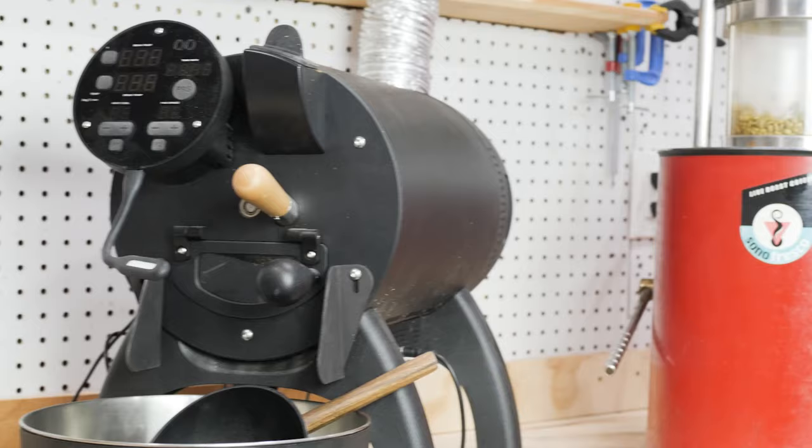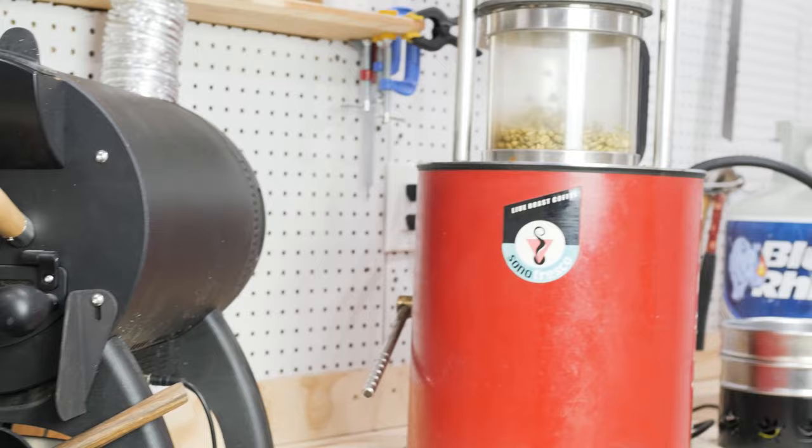Once you start achieving roasts you're happy with and want to replicate them, the key to consistency is replicating conditions each time. If you're roasting outside and temperatures vary significantly day to day, this will affect the time it takes to preheat and reach key temperatures. If you roast back to back, the roaster temperature on the subsequent roast will likely be higher than the first. Roasting indoors with conditioned air and ensuring the roaster starts each batch at the same temperature will go a long way toward improving your averages.